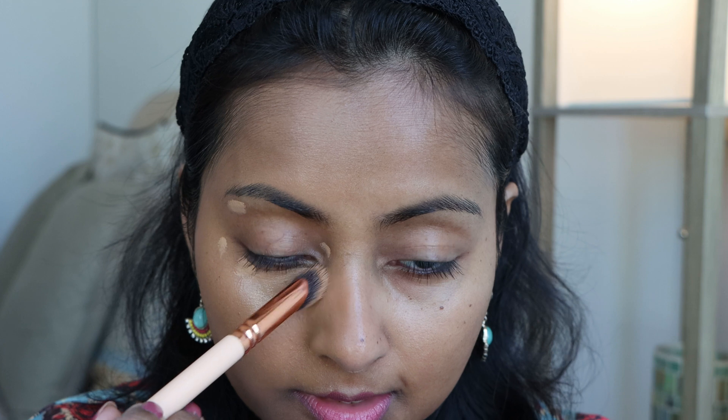So that's how the foundation looks on me on this side of the face — look at the shade match, look at the finish. Very lightweight, love it. Now let me apply some concealer. I have the concealer from the same range — I got shade 4N1, not 4N2, because I wanted the concealer to be a little bit lighter for highlighting underneath the eyes. Let's apply the concealer. We'll talk about the concealer and the packaging in the later part of the video.